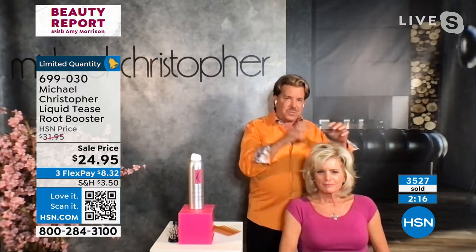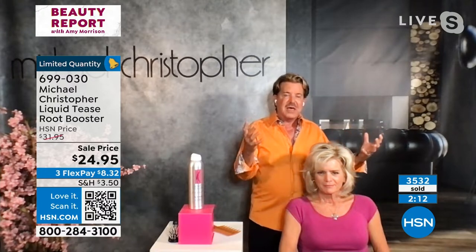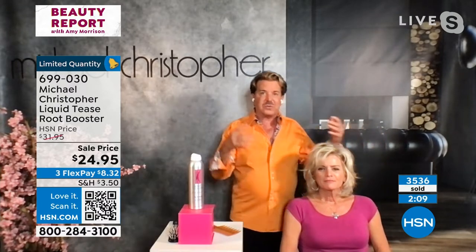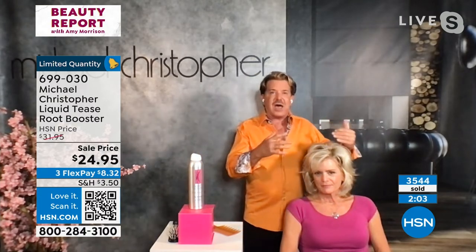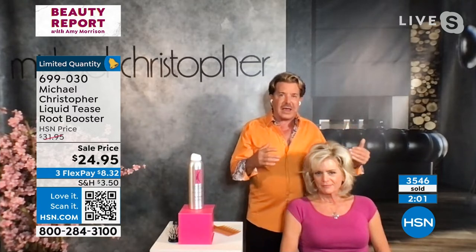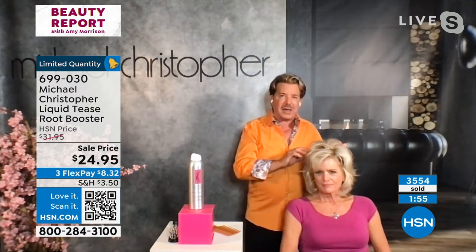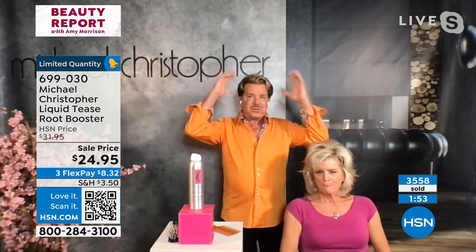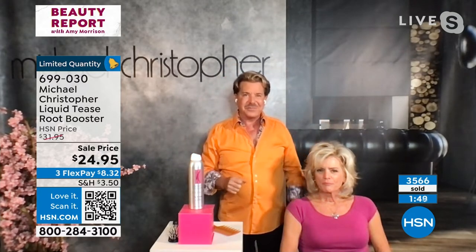Volume is gotten at the root area because it is the foundation of every hairstyle. Whether you blow your hair out, style it, or let it dry naturally — however you want to use it — it just gives the volume you're looking for. It's all-day hold, not hold like hairspray, but hold as far as volume. Your hair will not collapse. All you have to do is shake it up to wake it up anytime you want more volume.